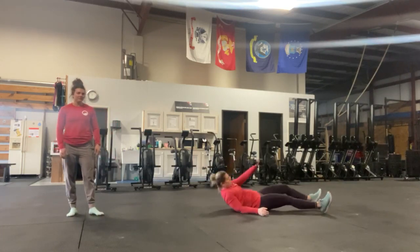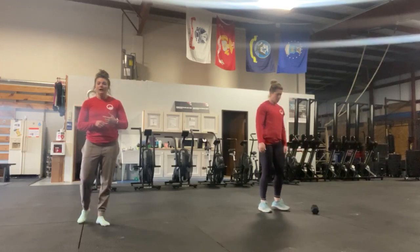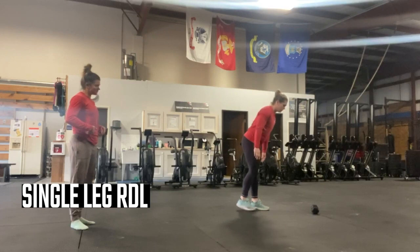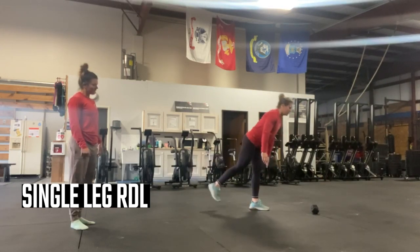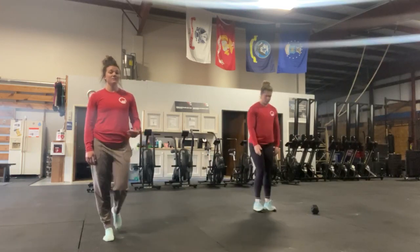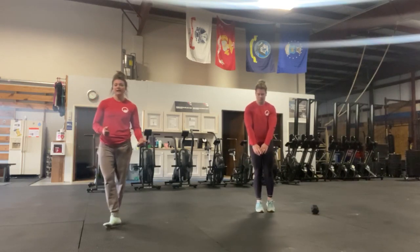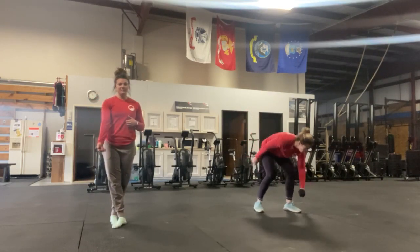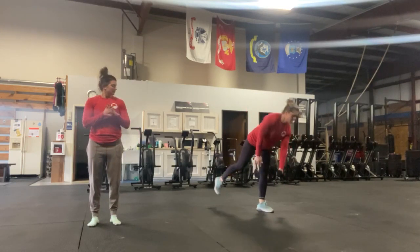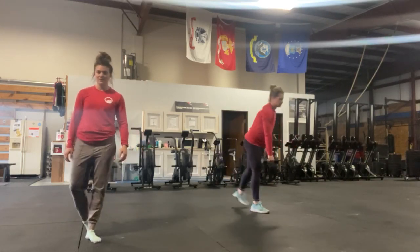Moving on to the single-leg RDL. If she doesn't want to use weight yet, that's totally okay — she's going to get that hip hinge warmed up. We want to make sure it's a hip hinge. Five each leg — there's a lot of balance here, so feel free to take your time. If it means you're not using weight for this, that's totally okay. When you do pick up an object, you can keep it in the opposite hand or the same hand, whichever works best for your balance. You should feel a nice stretch down the back of your hamstring.